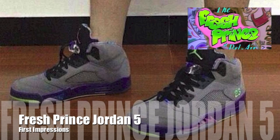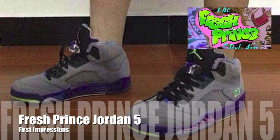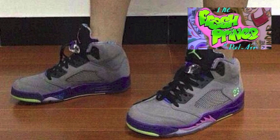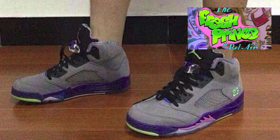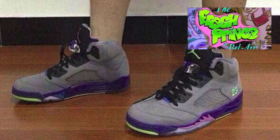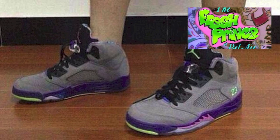Hey, what's going on guys? DJS here. I wanted to give you guys my thoughts on the first look of the Jordan 5 Fresh Prince of Bel-Air. Now these are the first leaked images — there's no word if they're official or not. And if the shoe is actually going to end up looking like these, this could be an early preview, and then they have like 18 revisions of the sneaker before we actually see a final product.